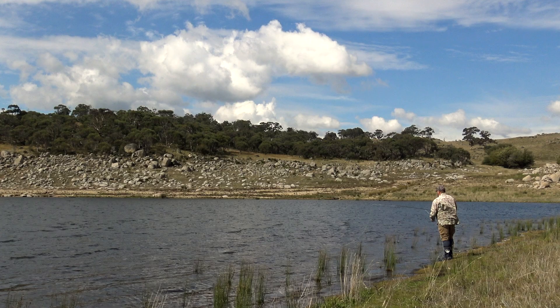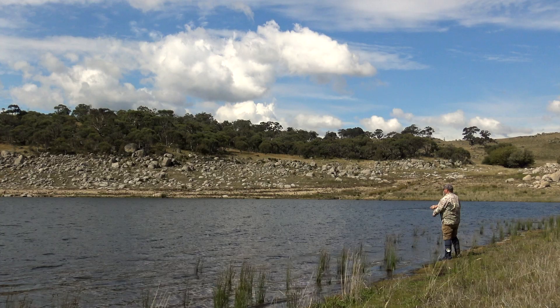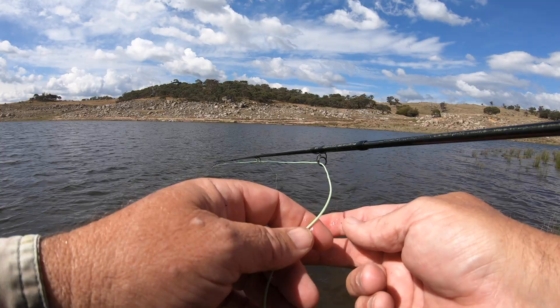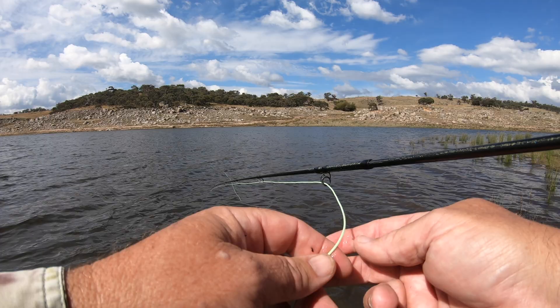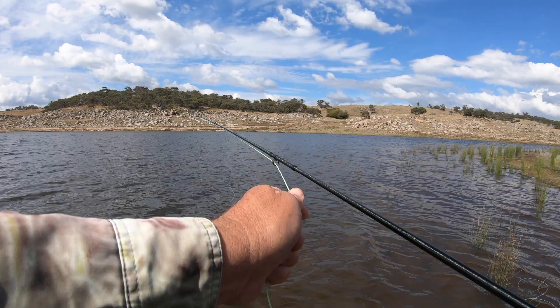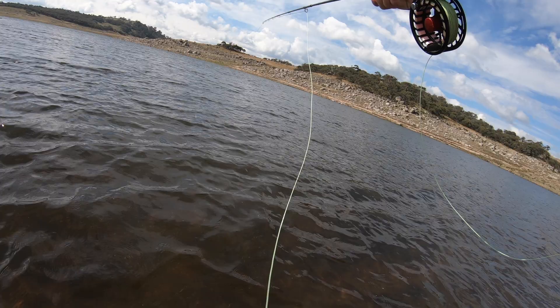Despite my best efforts and lots of casts, I'm just not finding any action. Despite mixing up my retrieves and changing flies a few times, it's just not happening — about all I'm getting is some handy casting practice. Tucking the rod up under your arm and doing a double-handed strip at various speeds is another option that can sometimes produce the goods, but not today it seems. I'm starting to run out of ideas; all I can do is keep belting it out there and hoping for the best. Surely there's at least one trout out there with my name on it.